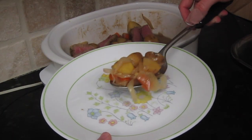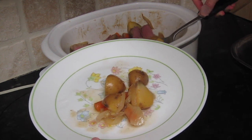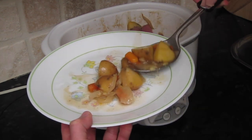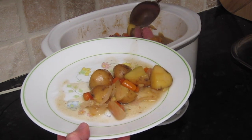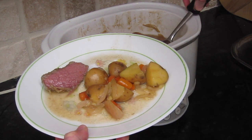And now it's plating time. Look at that — come on, that looks delicious, and this was so easy to make. The hardest part was turning on the crock pot.